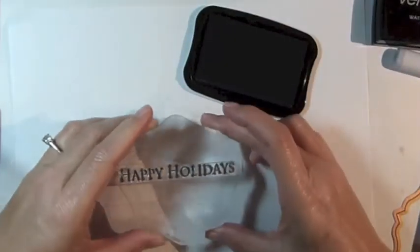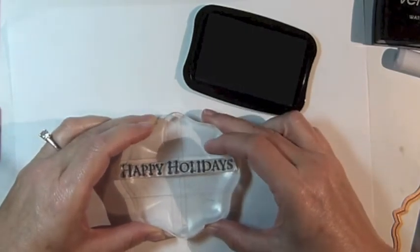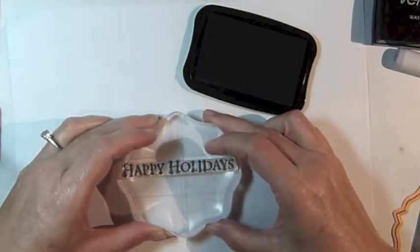Using the Happy Holiday sentiment, also from the Let It Snow stamp set, stamp the image on a thin strip of white cardstock using navy blue ink.